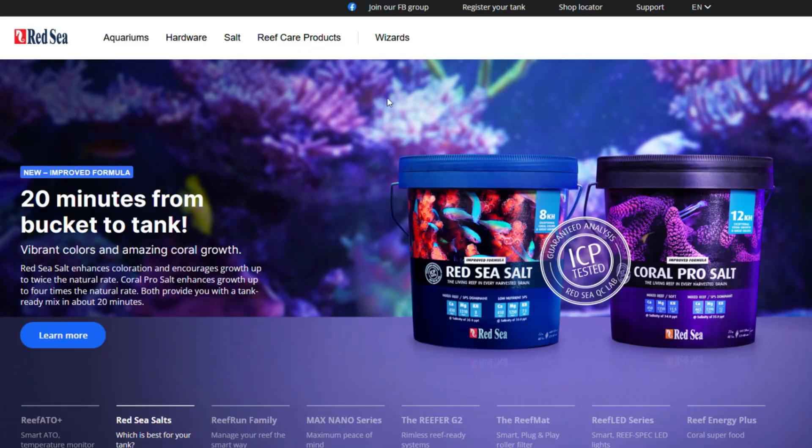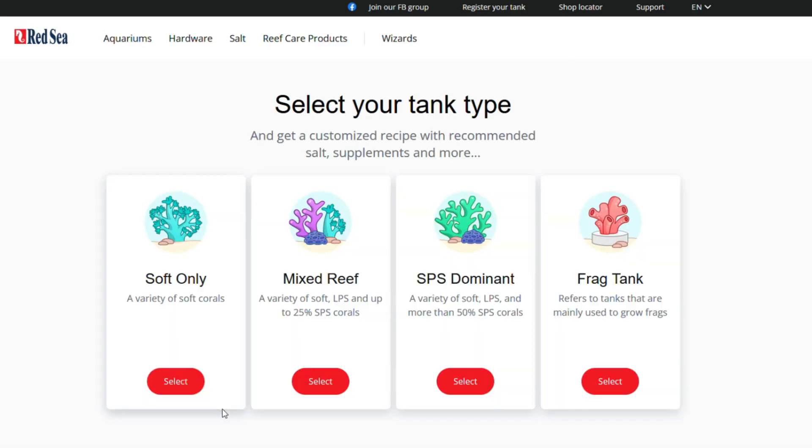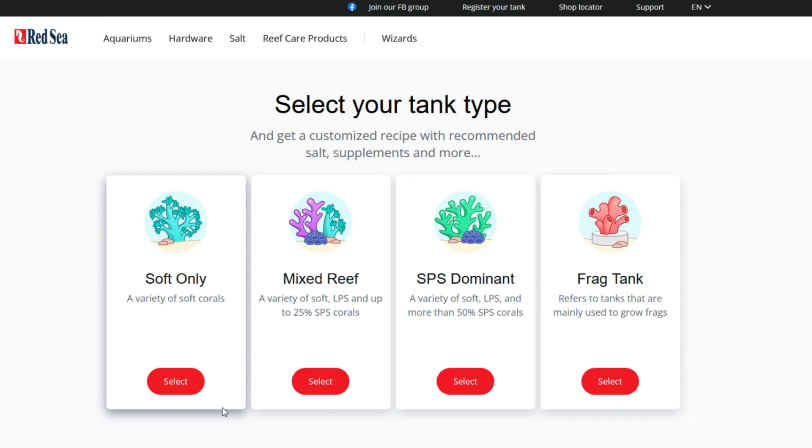Let's talk about 'my recipe.' Red Sea has configured this in an easy-to-understand way. When you go to their website and select 'my recipe,' it's going to ask what kind of tank you're keeping — SPS corals, mixed reef, frag tank, or soft tank. I'm going to select mixed reef because that's what I've planned out for my build.